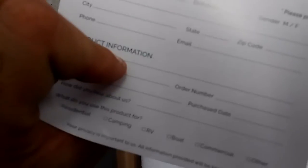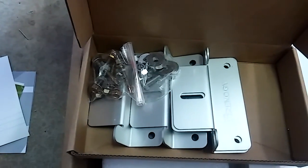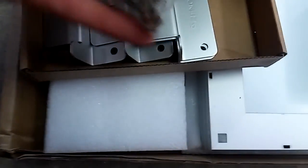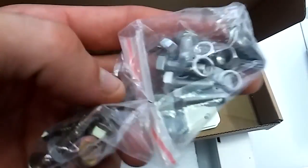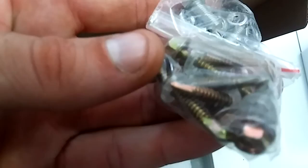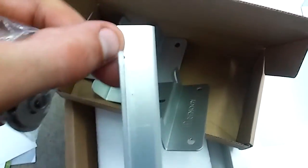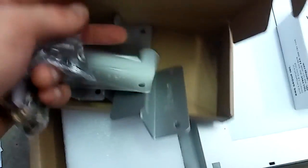Some basic paperwork, another warranty with that. And in this box we have brackets, hardware, washers, self-tapping screws, and brackets. I think I'm going to strap the solar panel right to the rack on the roof.